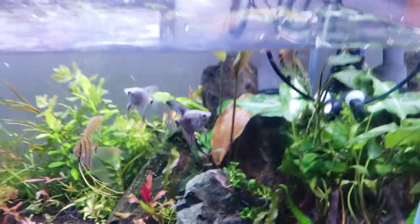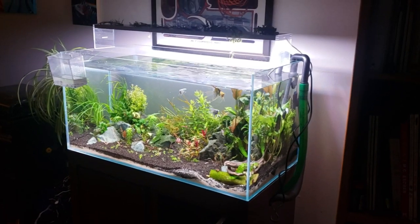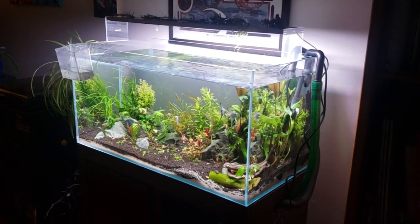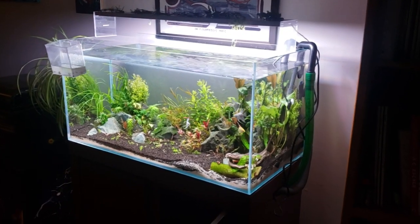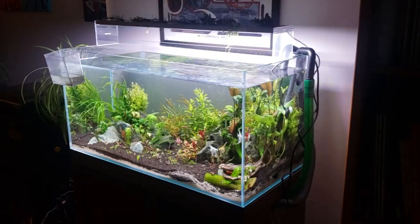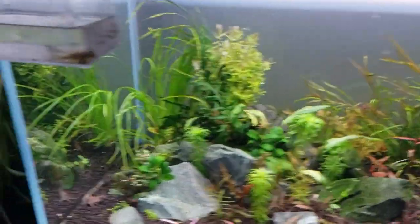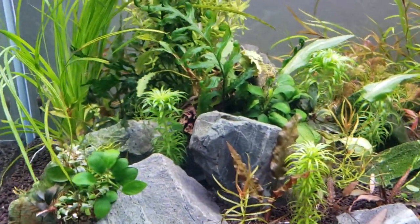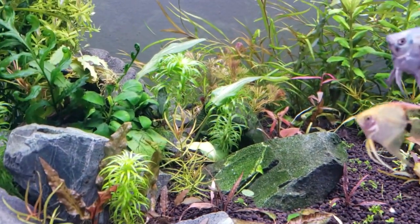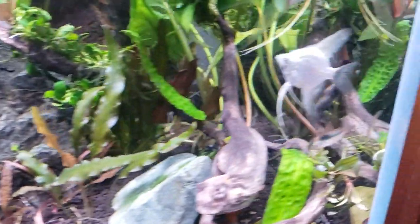How did we stop this algae? The main thing we did was dial down the light to seven hours a day from eight — just a little bit. We put in a Siamese algae eater — I said several but I mean just one. And then we cranked the CO2 up quite a bit, to several bubbles a second. Between those things, plus a few of the short-nosed Japanese algae eating shrimp, that really helped.